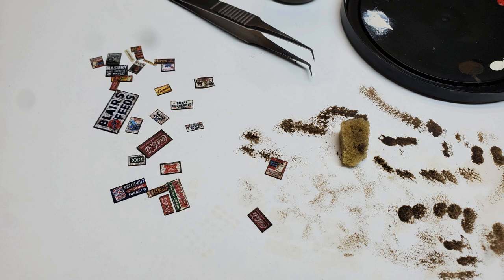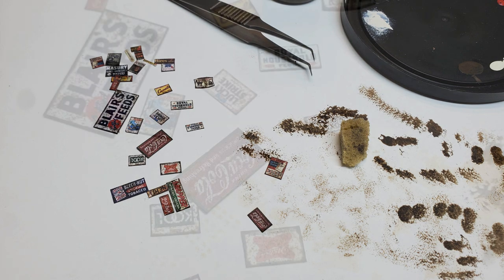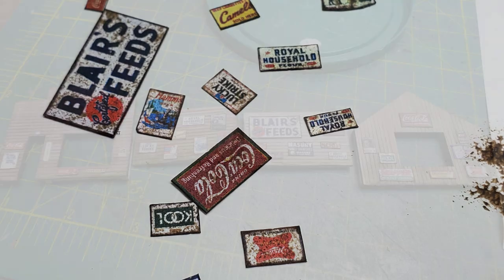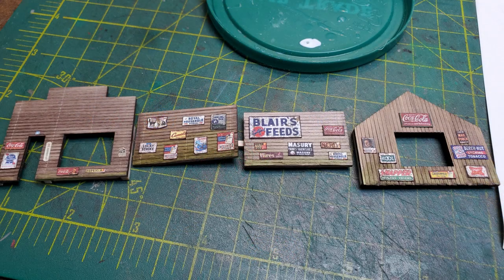I used a very small sponge and raw and burnt umber to put rust on all the signs. This is a little tricky in N scale. But once I was done, I went ahead and laid out the signs pretty much in the locations I wanted them and then glued them in place. I also went around the edges of all the signs that were going to be metal signs with a brown marker to make them look like a rusty edge.